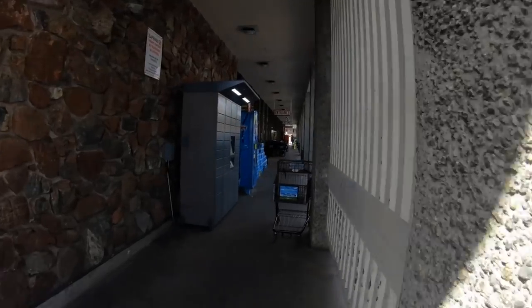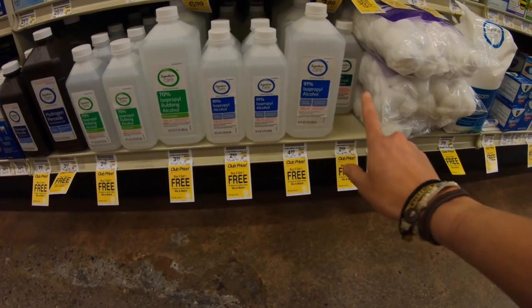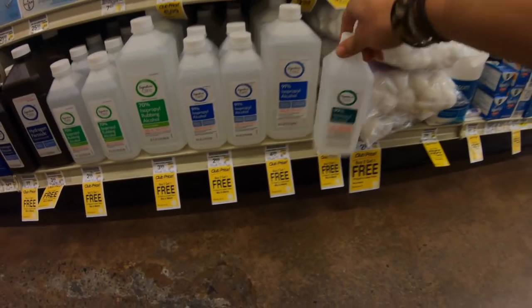First things first is to pick up some supplies. I have everything I need in my van except for rubbing alcohol, so I'm gonna go run to the store and pick some up right now. Alright, now let's go find a park so that I can set up my field repair camp and get fixing things.